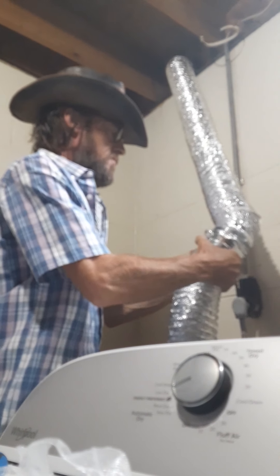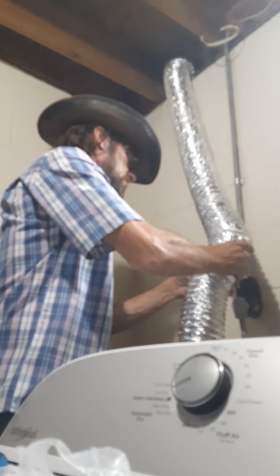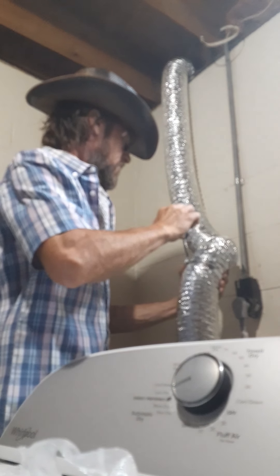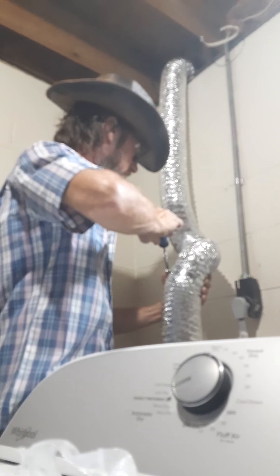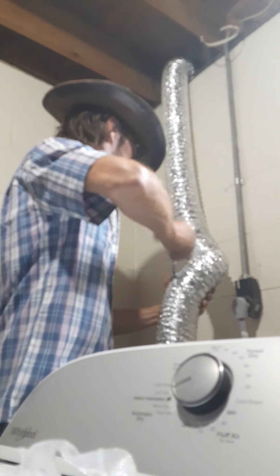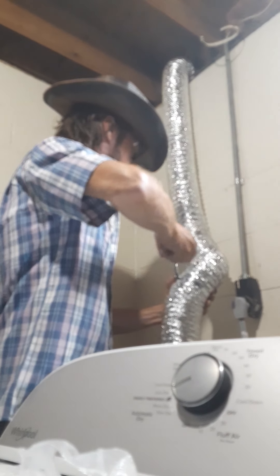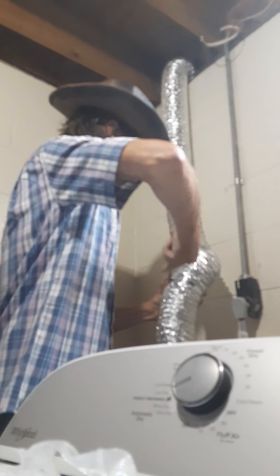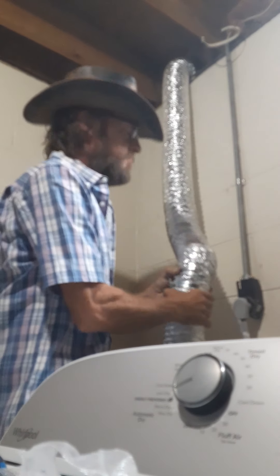Tease it together. There we go — that's nice. And carefully snug this down. Make sure it's secure.